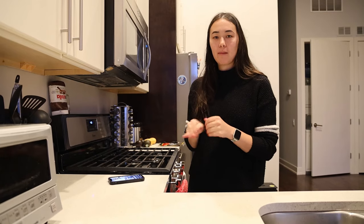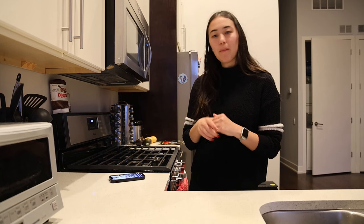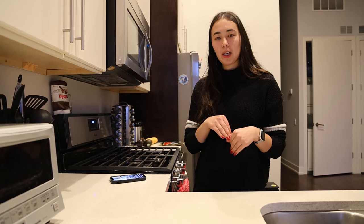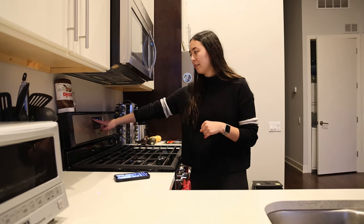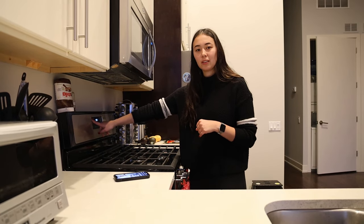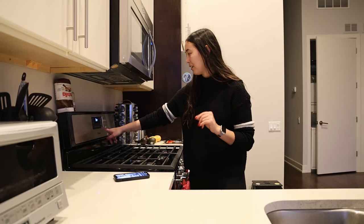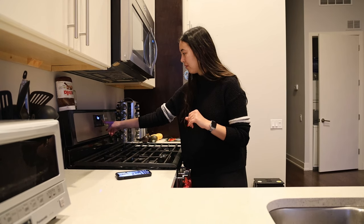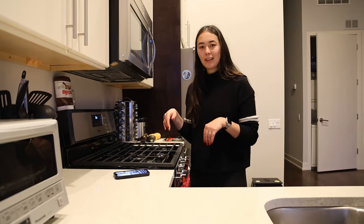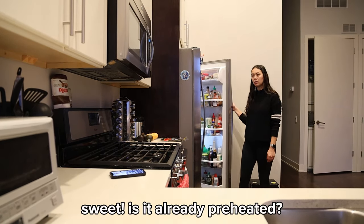We've taken a couple of different recipes for the sushi bake and mixed them together, so we're kind of just winging it a little bit. We're gonna start by making our salmon and cooking it beforehand, which I know is against sushi because it's typically raw sometimes. We're gonna start by preheating our oven to 425 and cook the salmon.